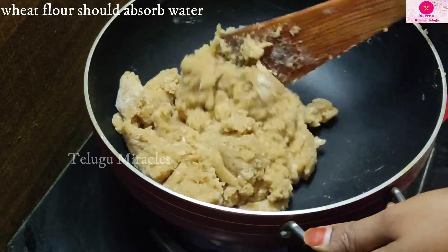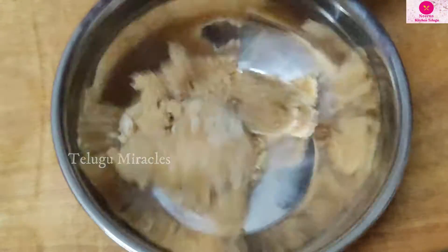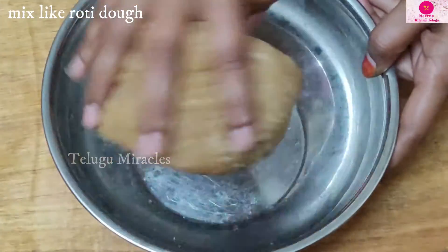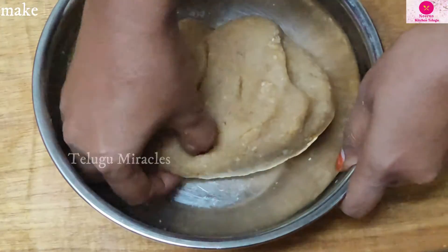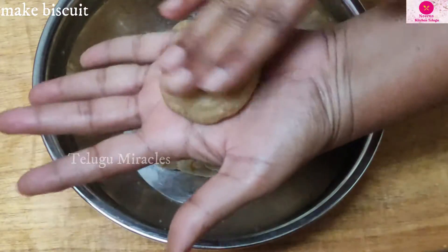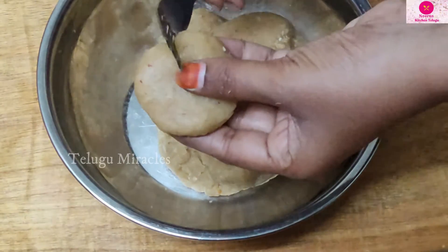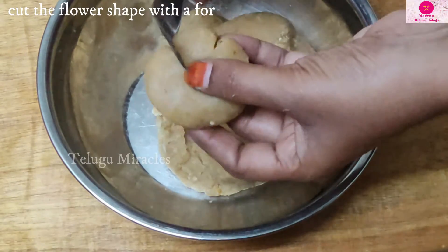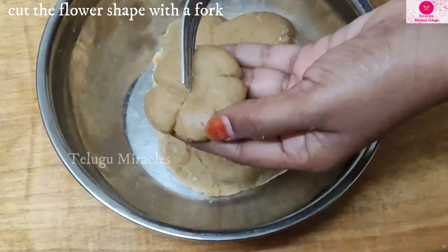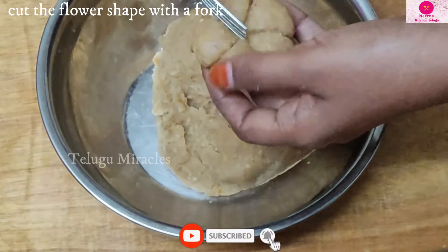We will add water and work the dough. Then we shape the dough into a flower shape.